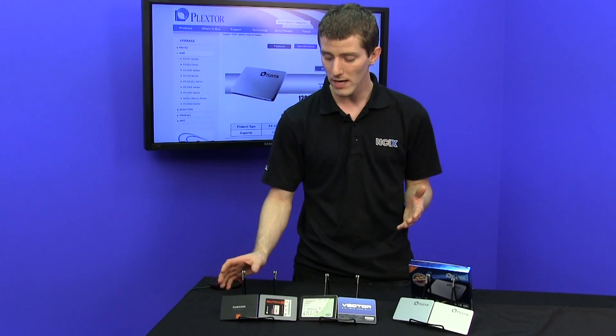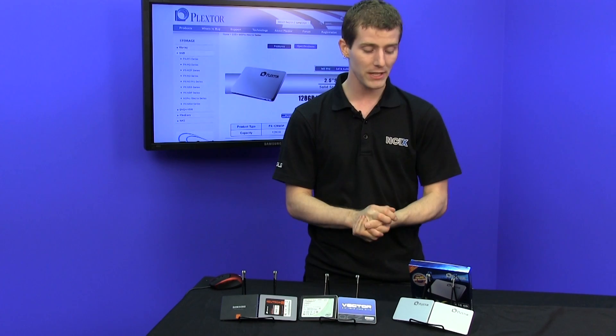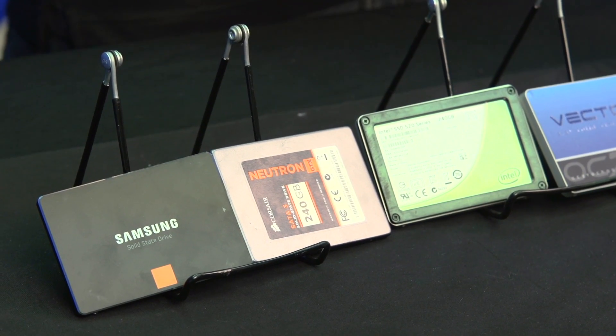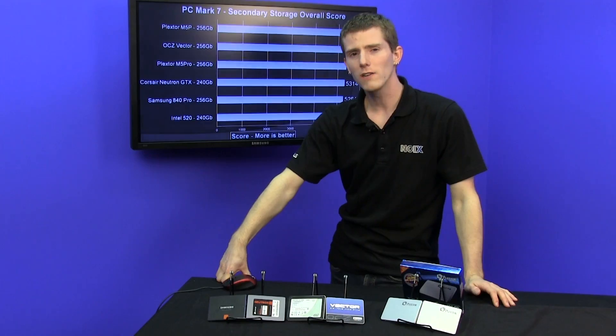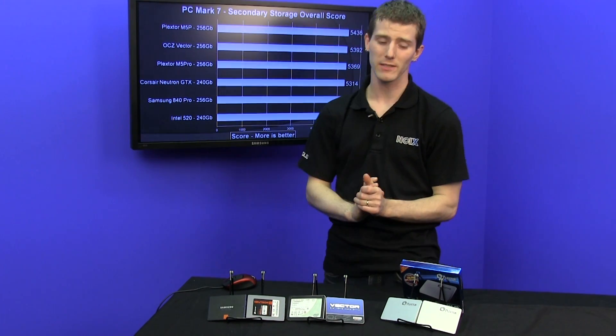The Samsung 840 Pro has been the ruler of the roost in terms of our testing, and it'll be interesting to see if the M5 Pro can give it a run for its money. All of our competitors actually put up a pretty good fight in PC Mark 7.